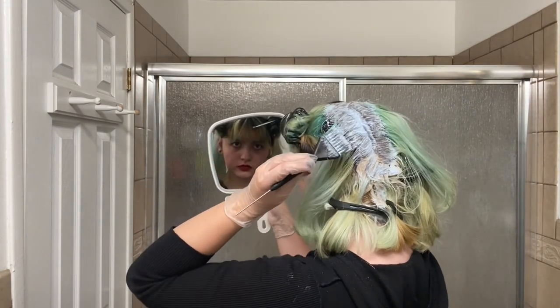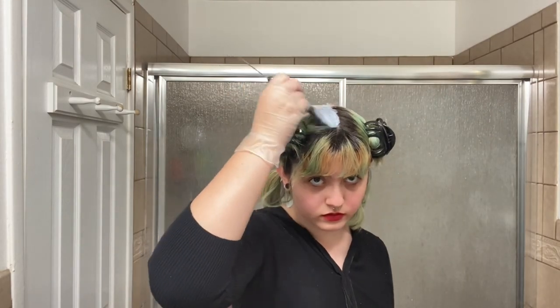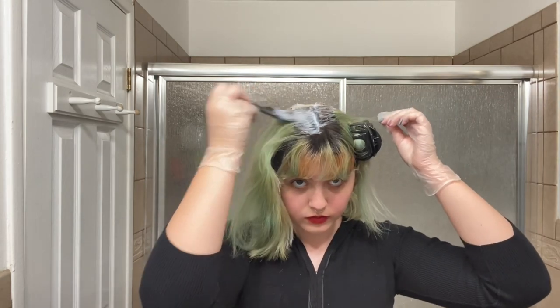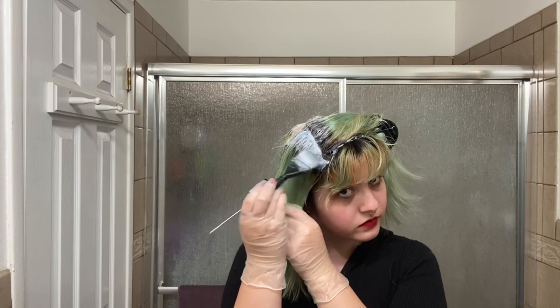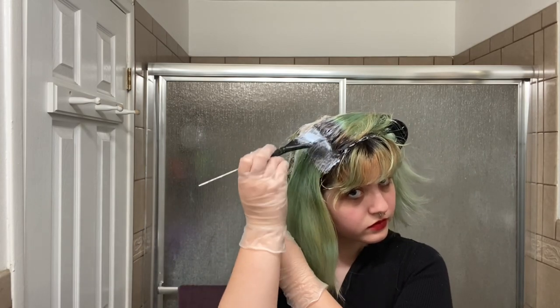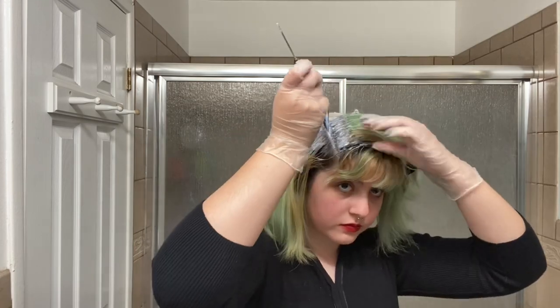I've said this in all my videos and I'll say it again — I am no professional. This is just me doing my hair at home for fun. I still lack the knowledge behind all these processes; I'm kind of just plopping these chemicals in my hair and hoping for the best. I'm definitely aware of the consequences of bleaching and over-processing.